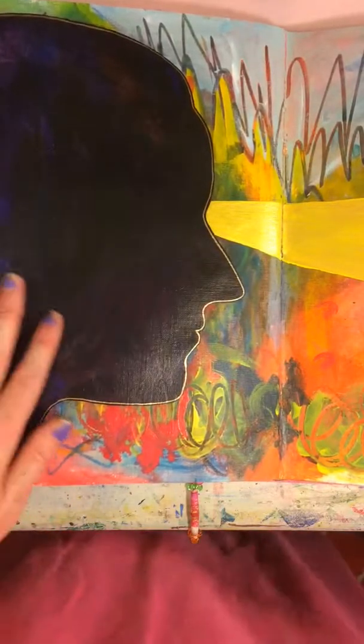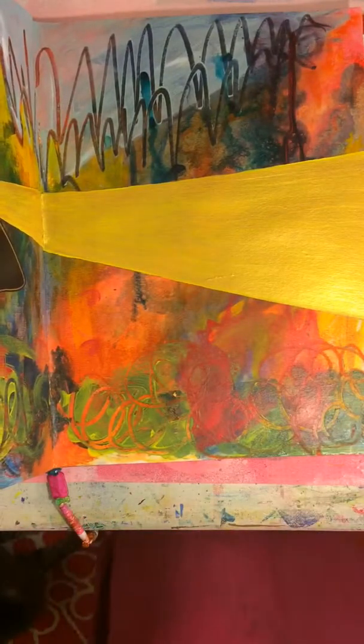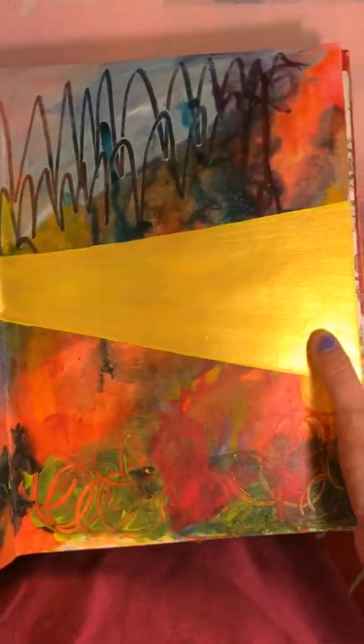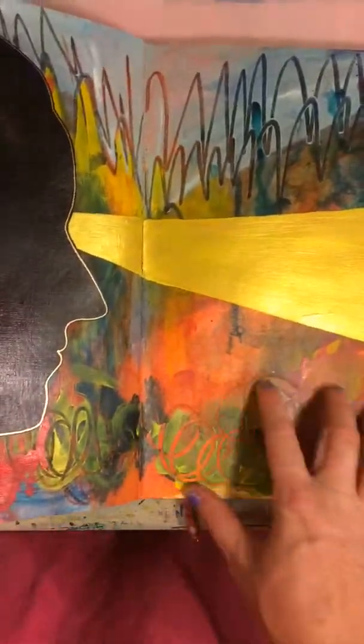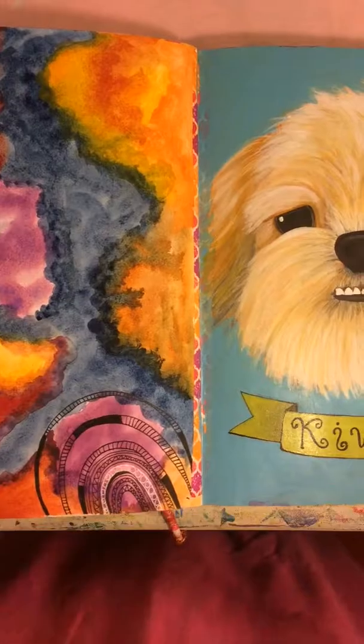I'm going through some difficulties lately, so this is kind of like finding the light. You can see the background is this kind of chaotic, energetic feeling, and so this is finding the light in the midst of that. This is a self-portrait even though it doesn't look like me.